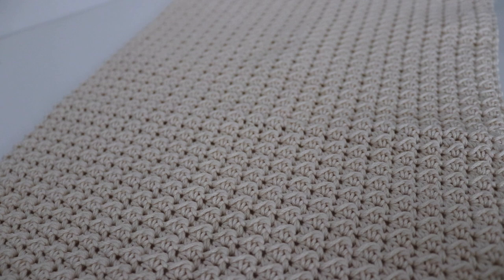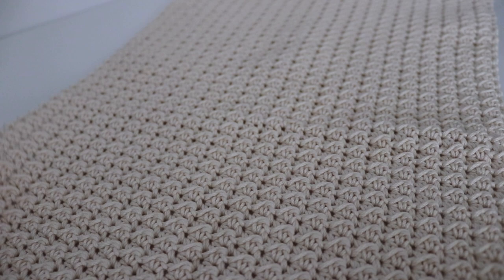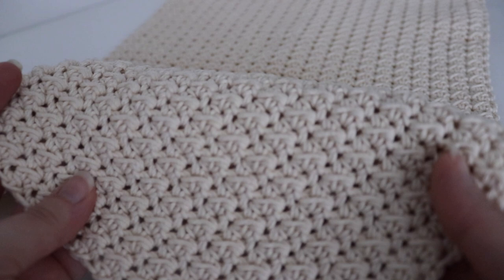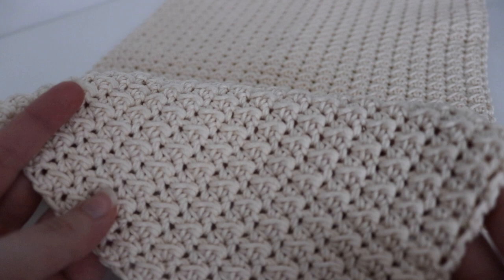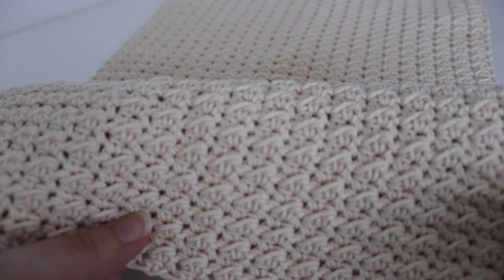Hi everyone and welcome to my channel. My name is Amanda and I'm from amandacrochets.com. In today's tutorial I'm going to show you how to make the moss stitch dish towel. This dish towel measures approximately 12 inches wide by 20 inches long, and you can always change this up to whatever size you would like. This is going to be a very textured stitch, and you can pair it with my moss dishcloth and moss stitch hot pad for a nice little kitchen set. You can give this away as a housewarming gift, sell them at craft fairs, or use them for yourself.